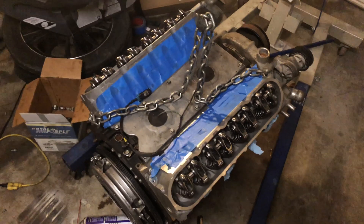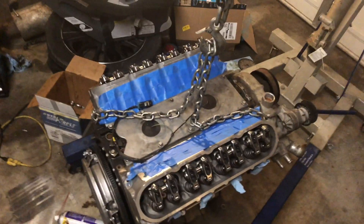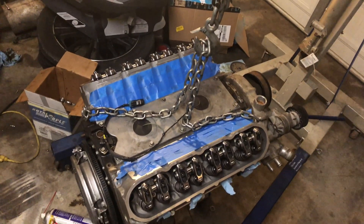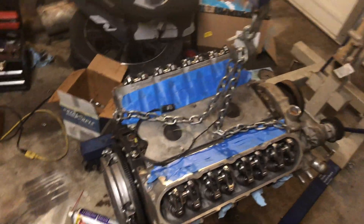Another thing is the valve covers are done. John welded some bungs onto them so I can run in lines to my breather tank. But other than that, the engine is pretty much ready. Just gotta go work on the car now.